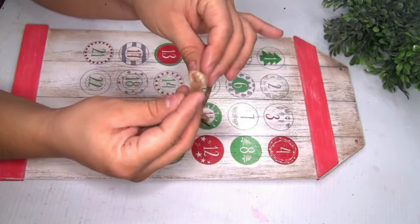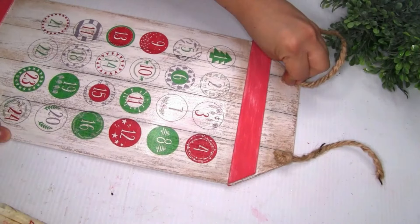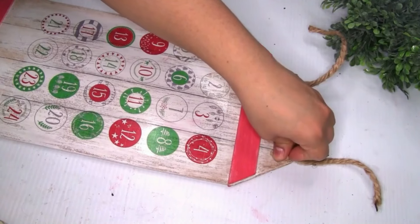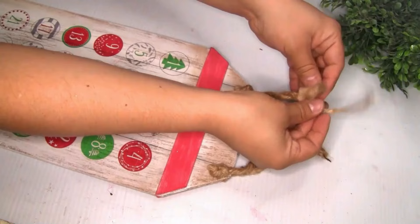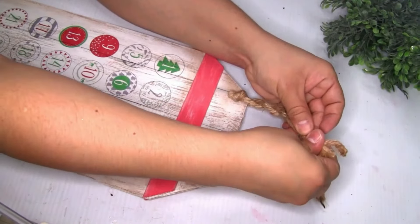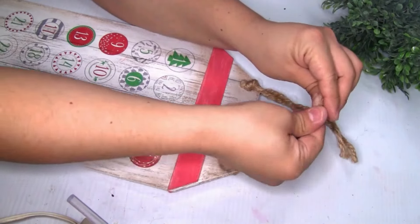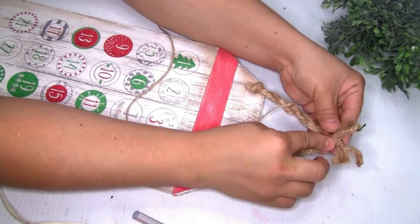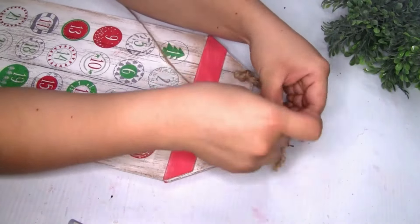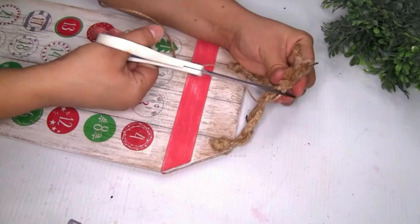I grabbed four pieces of jute cord from Dollar Tree and cut them to size. On the bottom of each piece I tied a knot for a finished look, then placed them through the two holes on the sign — two pieces on the front and two on the back. I twisted the jute cord pieces together, secured the remaining piece with hot glue, then wrapped jute twine around it. You can also use a plant hanger if you prefer.